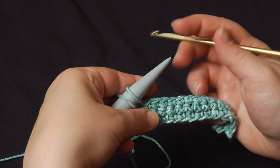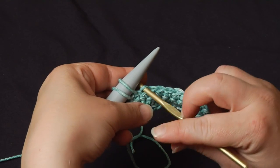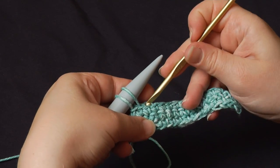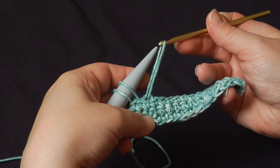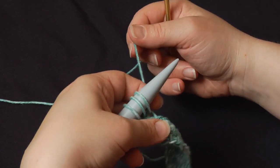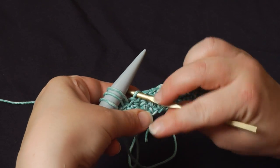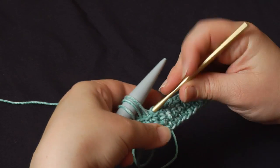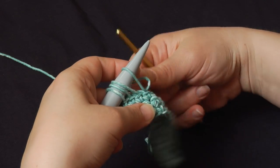Then picking up again, going into the back loop only of the next stitch, I will pick up another loop and just place it right on that needle. Snug it down just a bit. Again, back loop only. Pick up the yarn. It helps when you're working it — I'm trying to hold it like this for the camera.